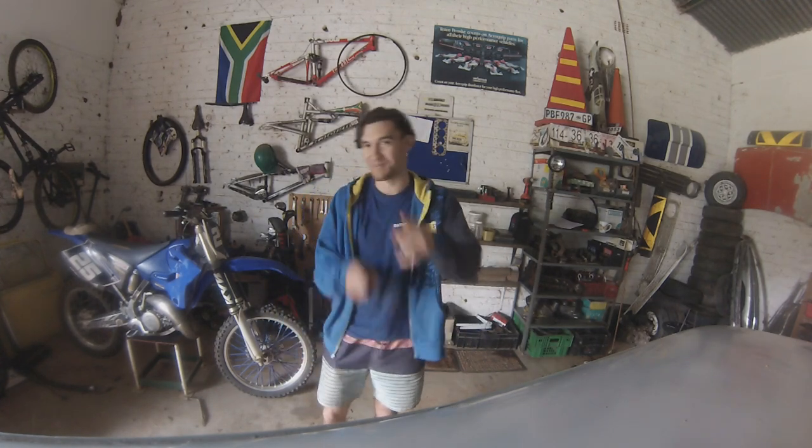Yo, hey guys, welcome back to my channel. That's not really a channel, but it's going to become one. Today we're going to be trying to pull our engine out of a 1975 classic Mini. I think. I don't know.